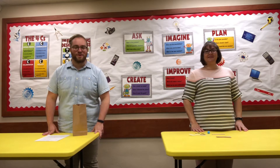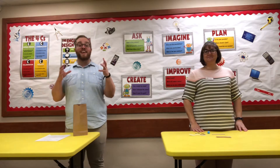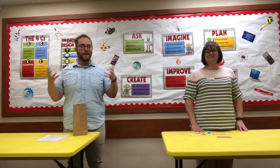Hey everyone, it's Logan from SWCPL. And I'm Kara, his assistant. Today we are going to be making catapults for our third week of summer reading. Can you believe it's already the third week? This is just flying by.